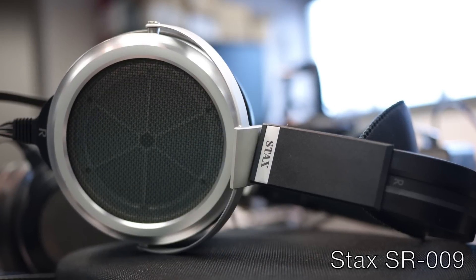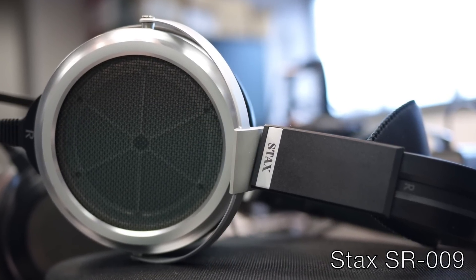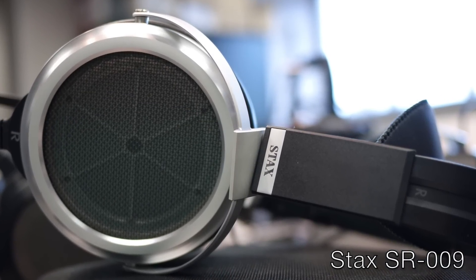A couple of years ago here on Headphi TV I reviewed a headphone audio system that I felt was one of the best in the world — and still feel it to be the case. We're talking about the Woo Audio WES and the Stax SR009 electrostatic headphone. I've since heard the SR009 with a couple of other electrostatic headphone amps and I still feel it to be one of the best, perhaps the best sounding headphone in the world overall, for my tastes anyway.